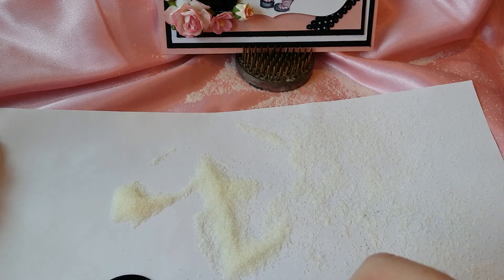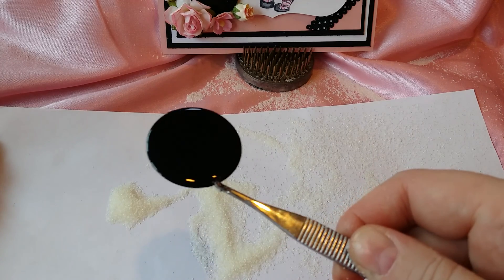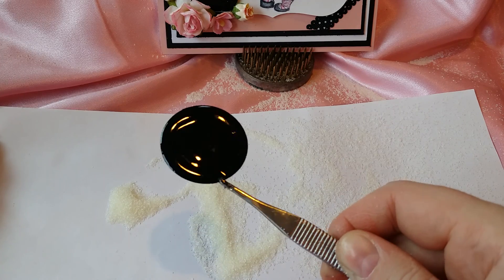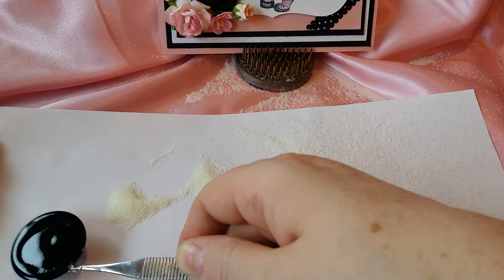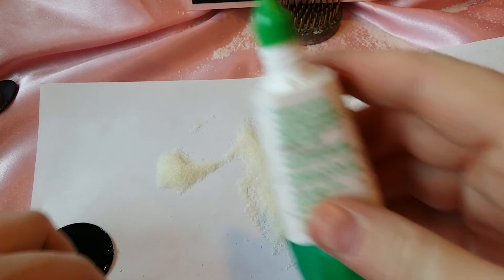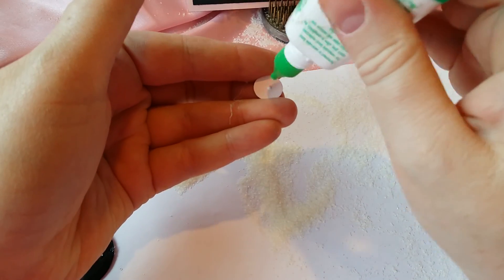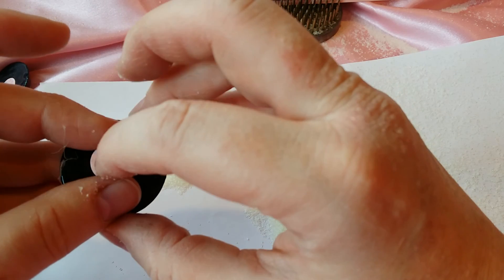That looks pretty good to me. See how shiny it is now? I just love to emboss — I think it's amazing how people come up with these ideas. So I'm going to lay my record aside, and you can get the label portion out. I'm just going to get a little tiny drop of glue. We don't want too much because it will come out around the edge and make our record not be shiny.